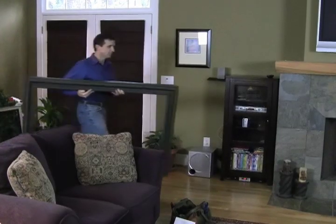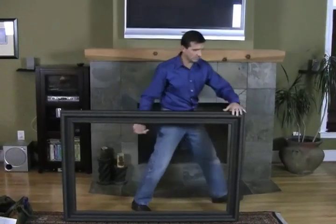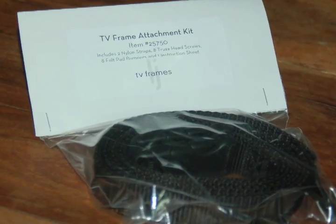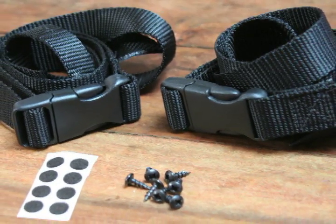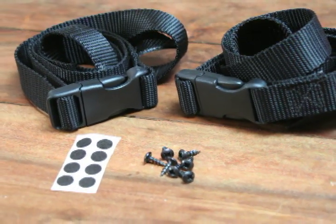In about two to three weeks, your frame will be ready to pick up. You can take it home and install it yourself in a few easy steps. Your framer will give you an installation kit to attach your frame to your TV. You can also ask your framer to attach the frame for you. The kit includes two nylon straps with buckles, eight black oxide truss head screws, and eight felt pad bumpers.